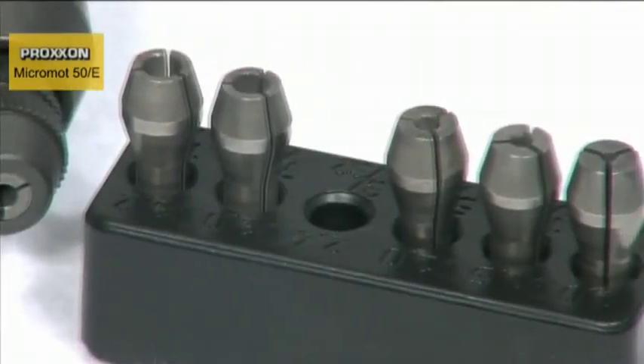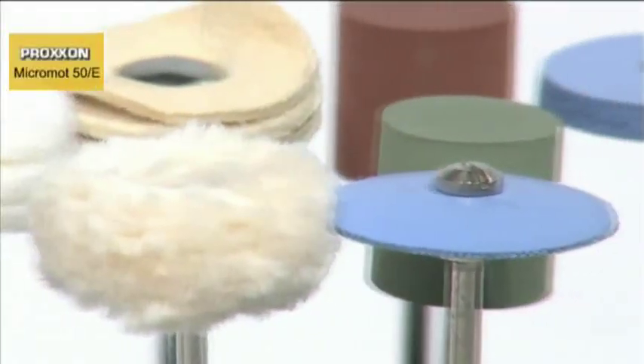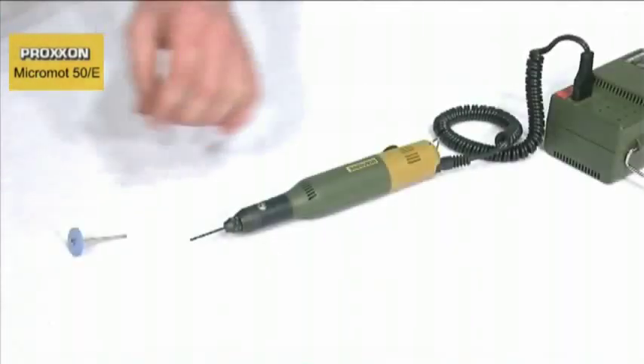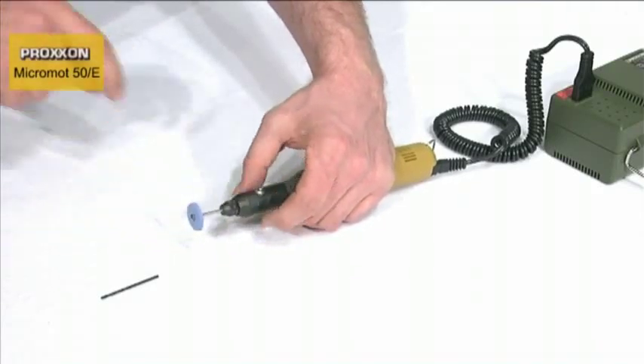Superior steel, three-jawed steel chucks ensure that our tools are held accurately and firmly. The pen handle sits comfortably in the hand, ensuring that working with the tool is extremely pleasant. Tool changing is realized in seconds with the assistance of the spindle locking knob located on the forward part of the handle.